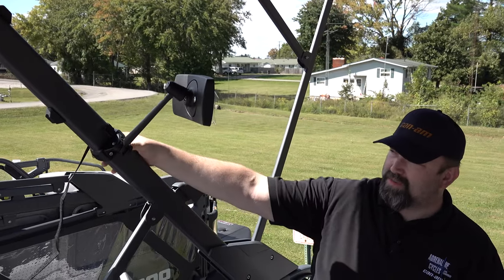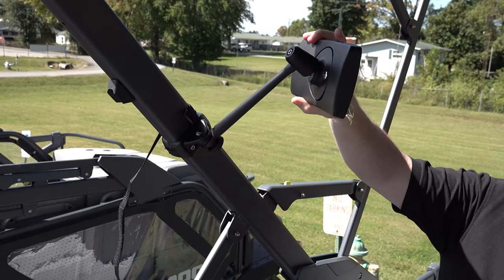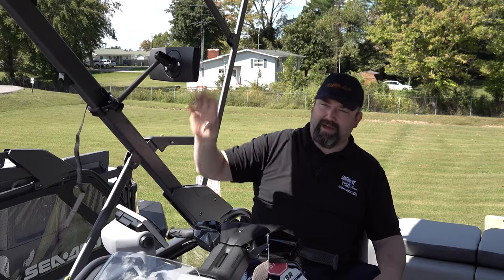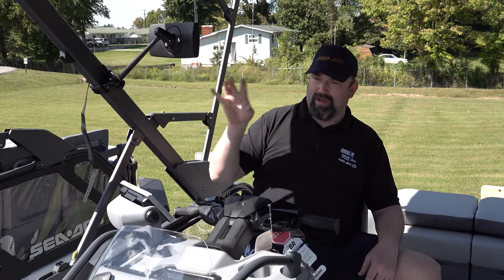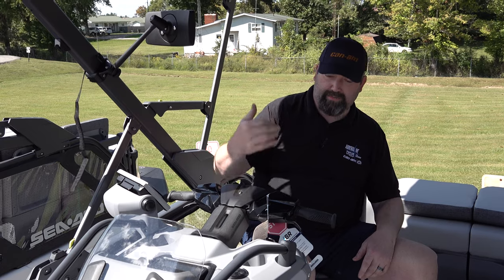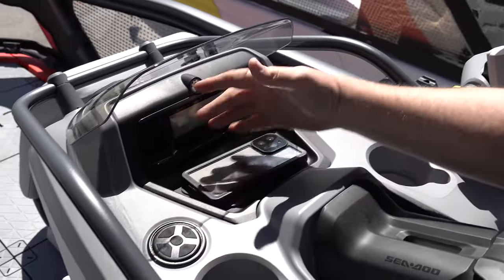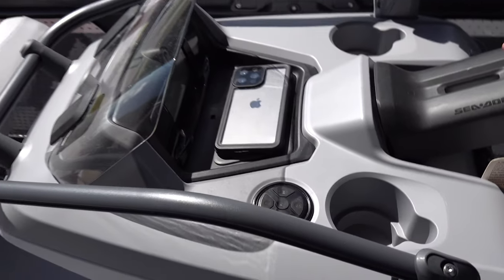The mirror goes up and down if you adjust the knob and obviously pivots on the mirror. I like to run it high but the customer can adjust it however they want. It does have a stereo — it's all Bluetooth and the controls are right here in the dash. I just put my cell phone in this spot and it rides there.